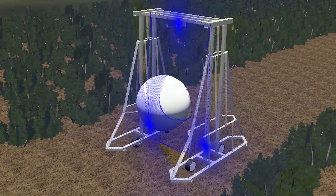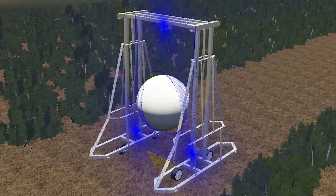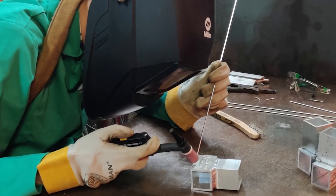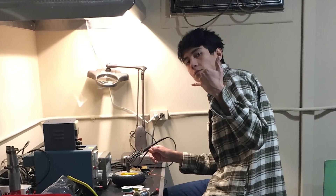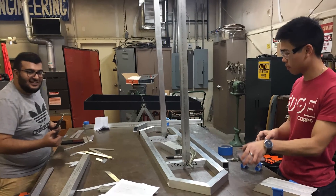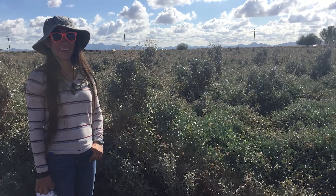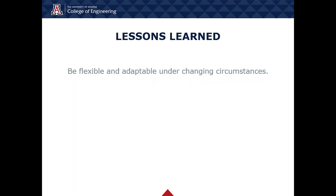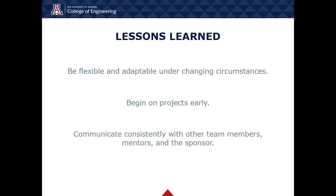We were able to overcome many problems throughout the duration of this project, several of which involved software debugging, errors in purchased parts, and complications in machining the frame. One challenge in defining the application of our system required us to completely revise our entire design within the span of one week. Some of the major lessons these issues taught us were: be flexible and adaptable under changing circumstances; begin on projects early to allow time for changes, unexpected problems, and mistake corrections; and communicate consistently with other team members, mentors, and the sponsor to ensure clear expectations of responsibilities.